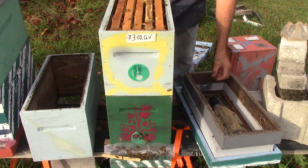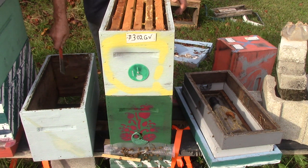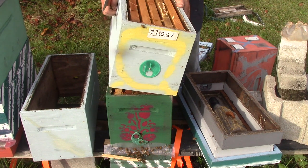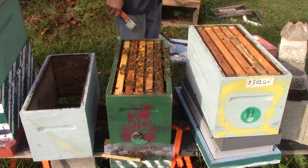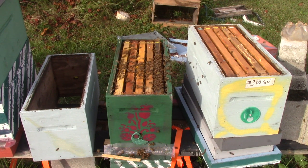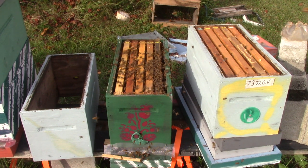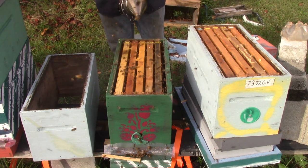We're going to take it off and sit it right there. We're going to take this box and sit it on top of that. There we go. Sit it over here. Okay, we're going to check these little girls out. Let's see what we need. Put it there. Here we go, girls. Y'all know where we at.